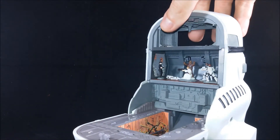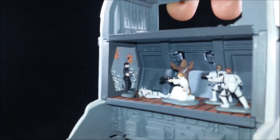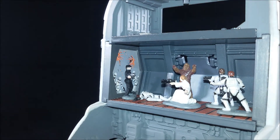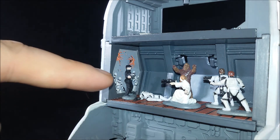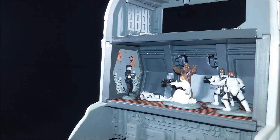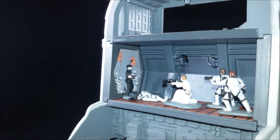Then we have the second floor where some of the main action happens, so I'll try to get it closer and hope it stays focused because it's tiny. You can see there's a battle going on here. Some Stormtroopers are coming from the side, one is dead on the floor, we have an Imperial Guard and our main heroes which are Luke and Han dressed as Stormtroopers, we have Princess Leia Organa and Chewbacca. And what we can do here is activate a secret trapdoor and our heroes fall to the trash compactor.